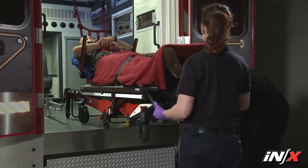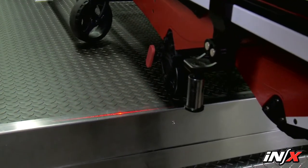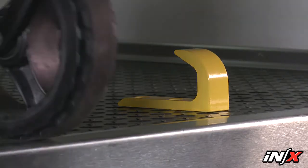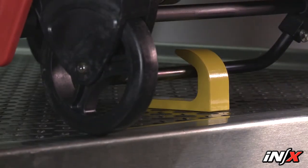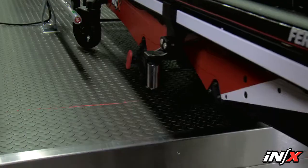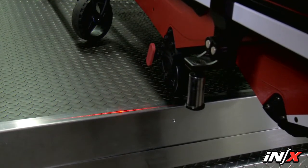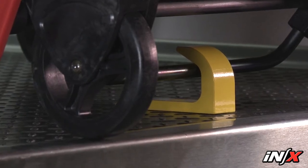Support and balance the weight of the NX and patient as you proceed, and watch for the position indicator lights on the ambulance floor. Guide the NX towards the safety hook so the hook will be captured by the center of the intermediate safety bar. Stop rolling when the NX is engaged with the safety hook and the position indicator lights align with the edge of the ambulance floor. Visually confirm that the safety bar has been captured by the safety hook.